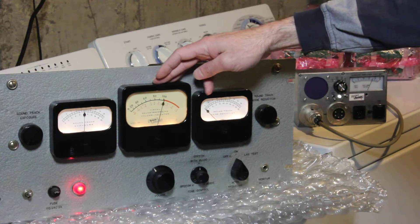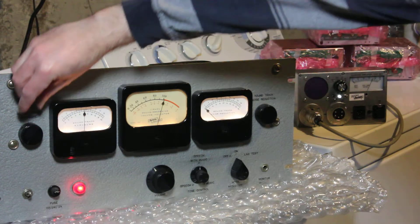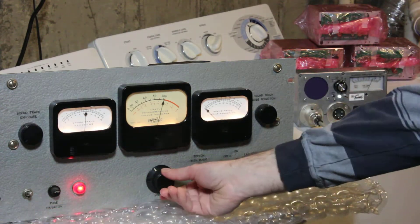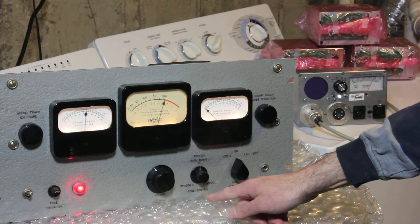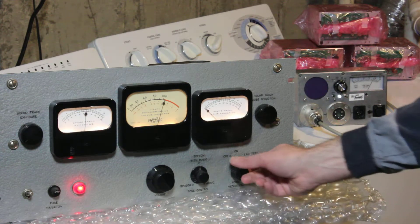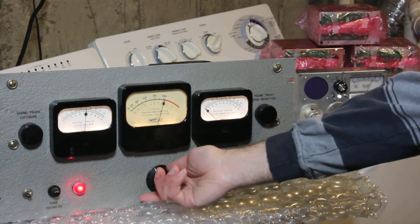When the audio is set to read 100%, it's feeding about 20 milliamps into the sound recording Galvo. The controls include the soundtrack exposure, which sets the lamp current to whatever the film speed requires, power controls, volume or audio level control, and the usual tone control that Oricon provides for all their amplifiers. We also have the noise reduction on/off control, currently set to the on position, which has a spring return for lab test.